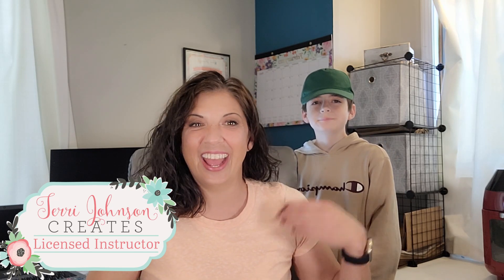Hey guys, welcome back to Silhouette Success. My name is Brenda Lambert. I'm a TJC licensed instructor for Silhouette, and this is my son Noah. He's going to be helping out with videos throughout the summer.